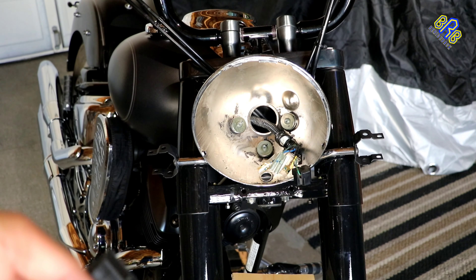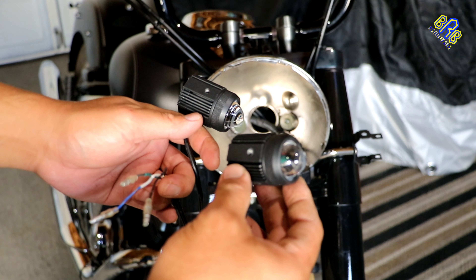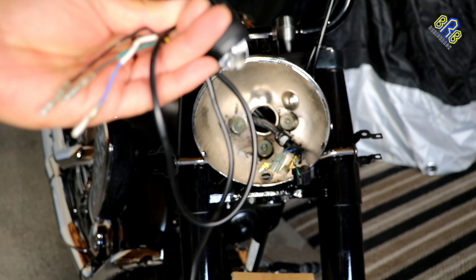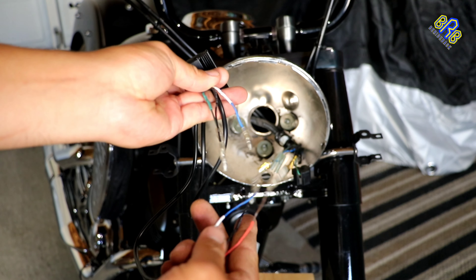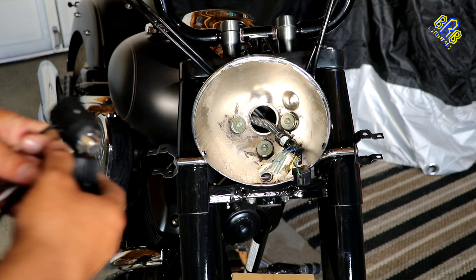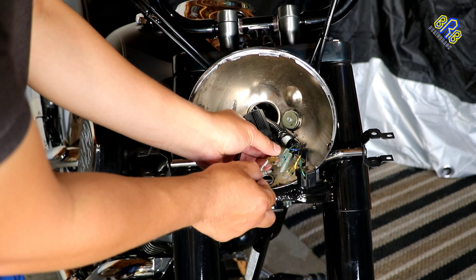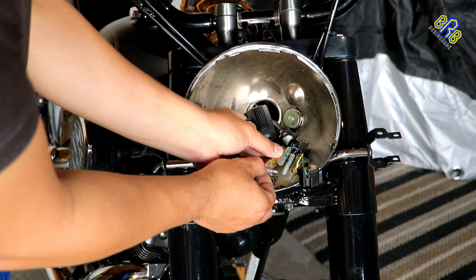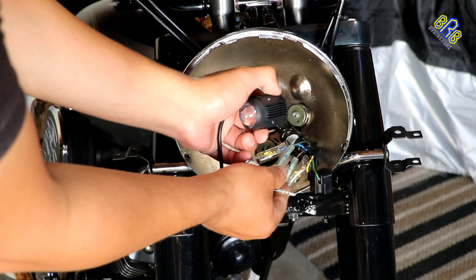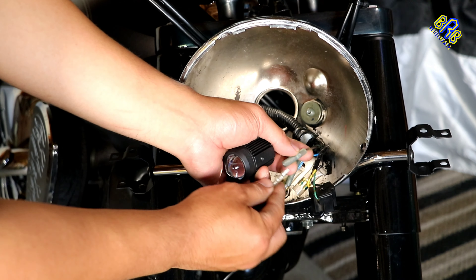Now time to test this badass-looking driving light and turn signal light in one. For the wire color coding, just follow the color of the female and male wire pins. That is why I use the male wire pins of my stock turn signal light – so it's easy to connect. It's like plug and play.